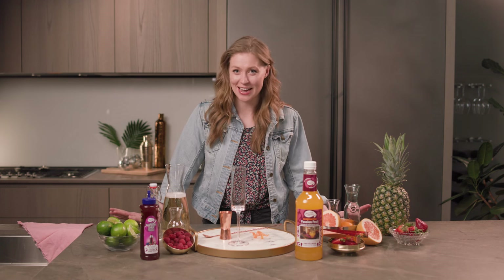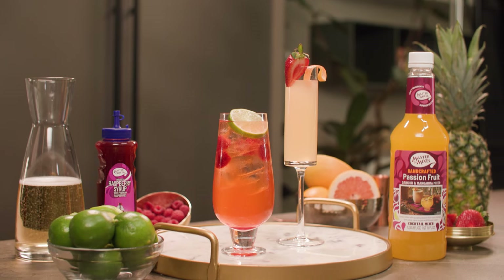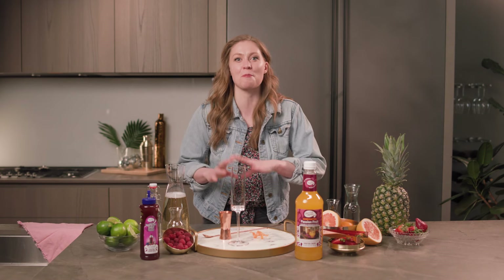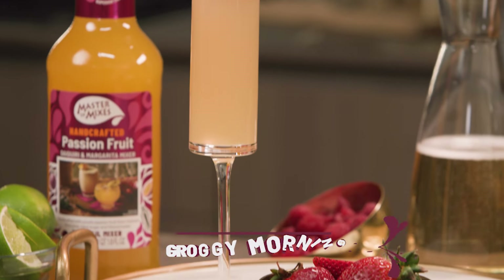Hey everyone, Emma here with a video that's essential for your next hangout with friends. Today we're making a few different brunch cocktails that are fruity and refreshing and perfect for a midday drink. Let's get started.